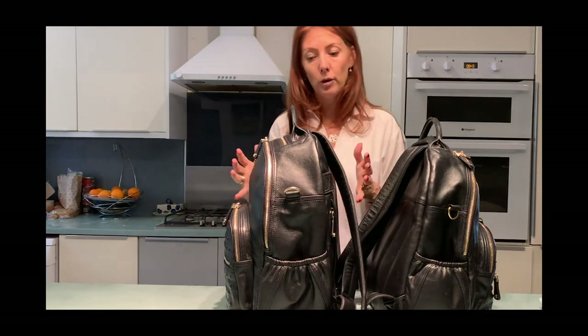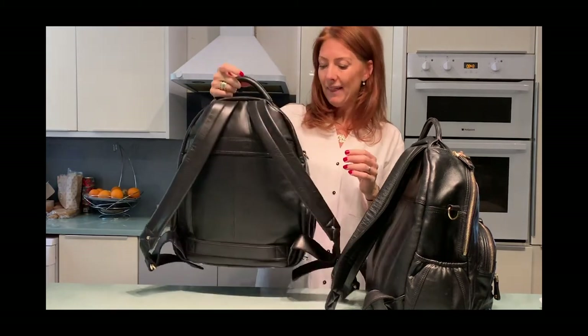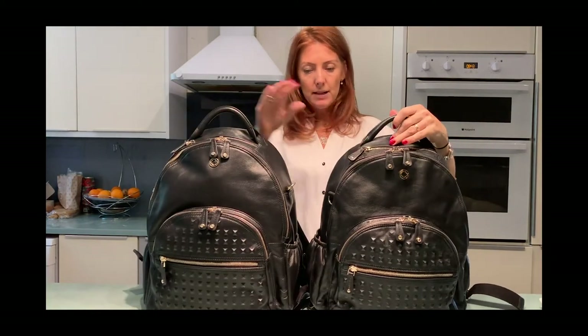It makes it a little bit more voluminous and it sits a little bit better. You've also got the new slide-over straps at the back, which make it great if you're traveling. That's pretty much the only changes we've made to it — the bag was pretty perfect before.